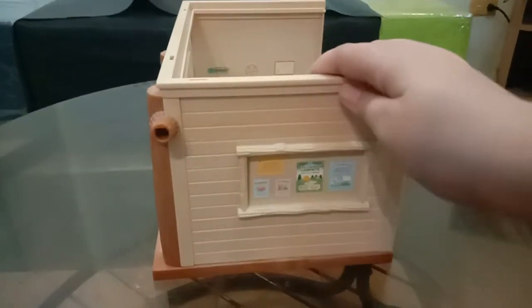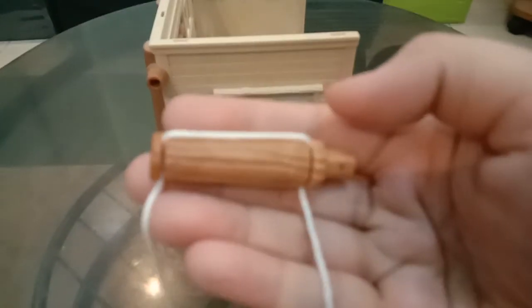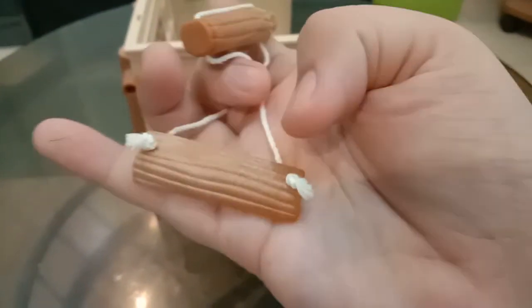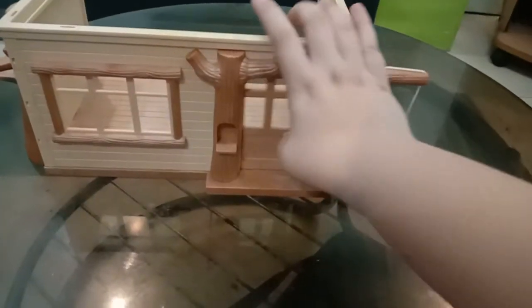On this side there's a hole where we can put the swing. The swing looks like this — it has a rustic feel, made of wood. You just need to put it here like that. Also, on the door it says 'Sylvanian School.'